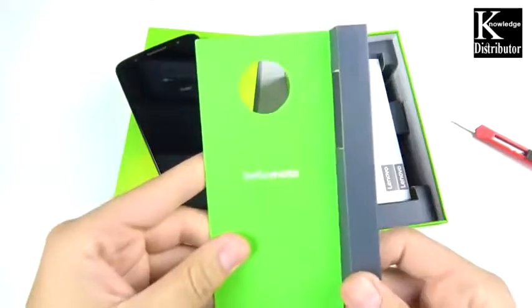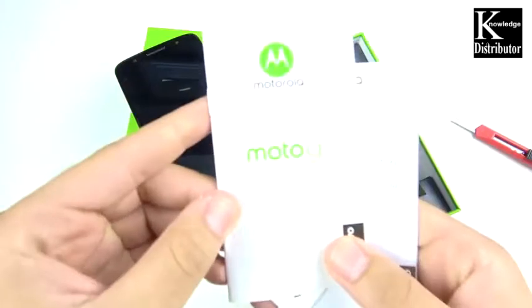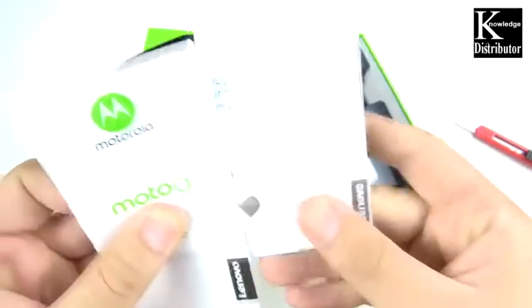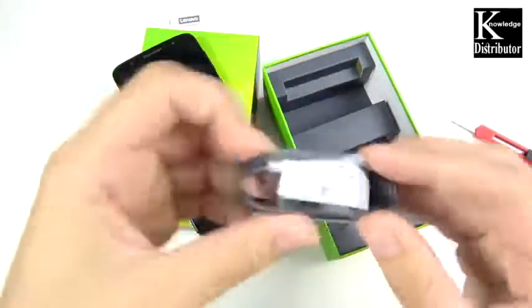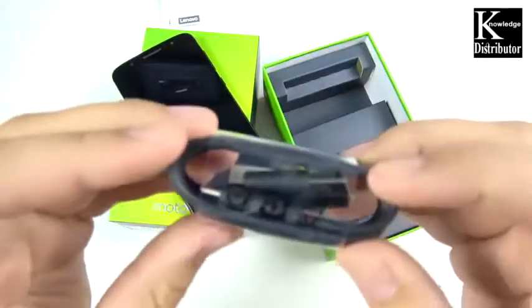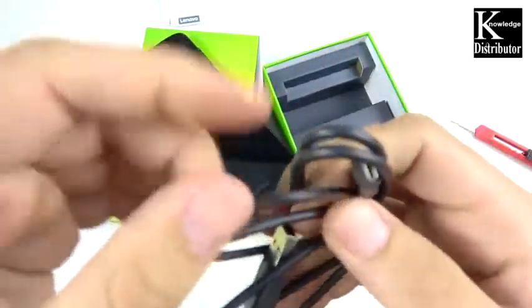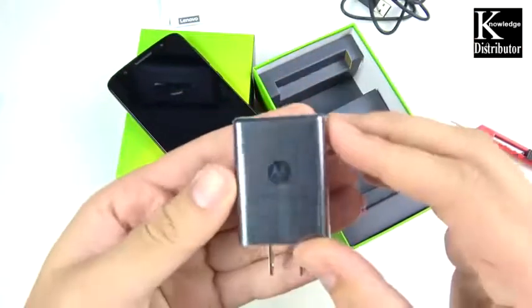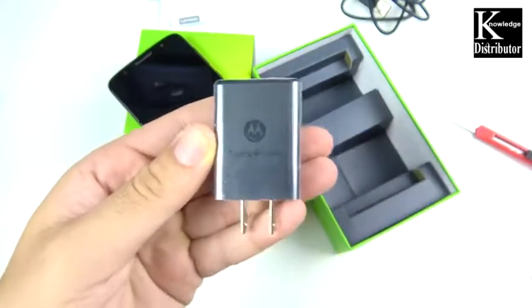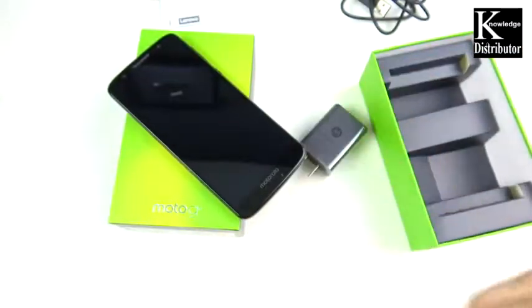Let's open this up — you can see 'Hello Moto,' so they're still using that branding. You can see the Moto G6 guides in the box. Down here we do have a USB-C charger — finally USB-C for the Moto G series; the micro USB on the G5 Plus was getting old. We also have a charging brick with Turbo Power fast charging. So just your basics: a phone, a charger, and a cable.